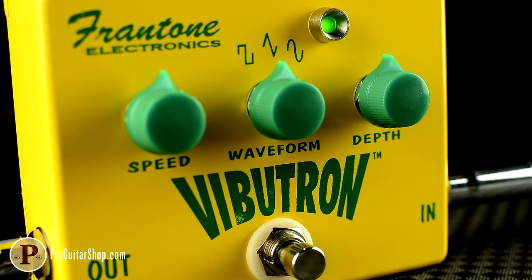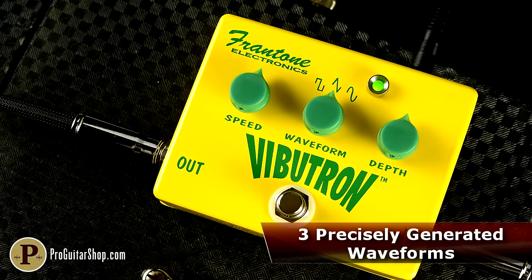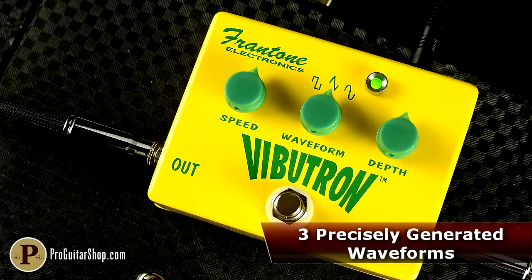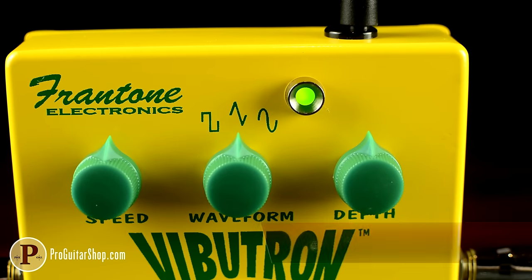The Vibutron combines an analog chip that was built for function generators, which is used to generate precise waveforms that govern the circuit. The result is three unbelievably warm waves that rival the tremolo found in most classic amps.